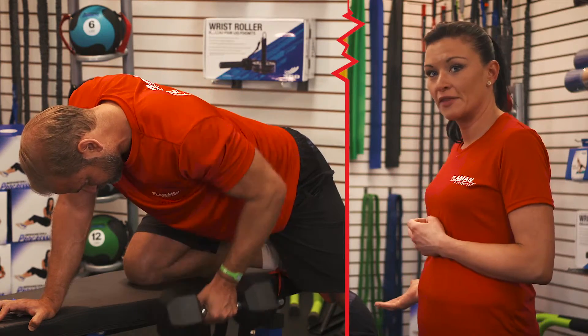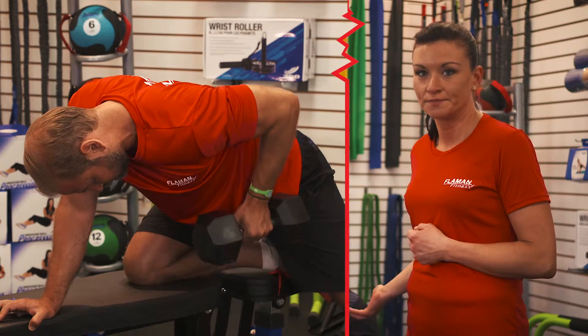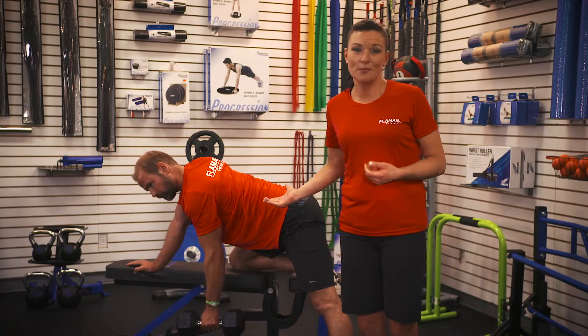Pull the weight upwards until the arm and the forearm form a 90 degree angle. And that's how you do a bent over dumbbell row.